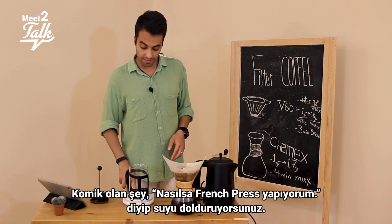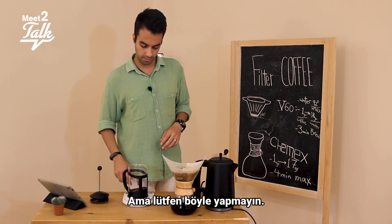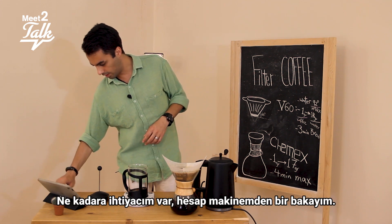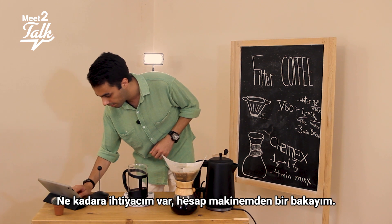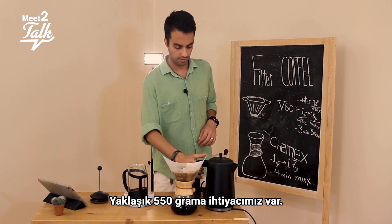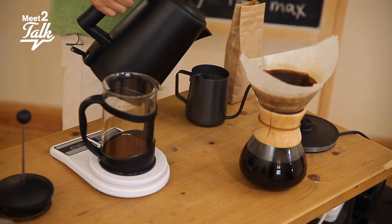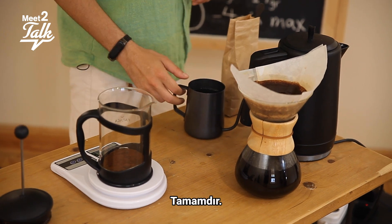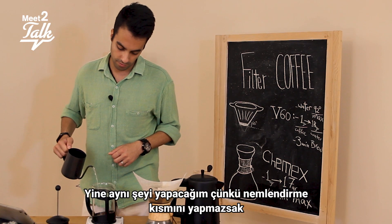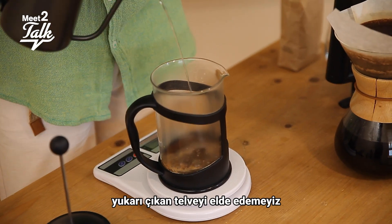The funny thing is people just see a French press and pour the water in — but please don't do that. We need to bloom it first. So let me calculate: we're going to need around 550 grams of water total. I'll do the blooming part first, because if we skip that, you're not going to have that cream coming over the top.